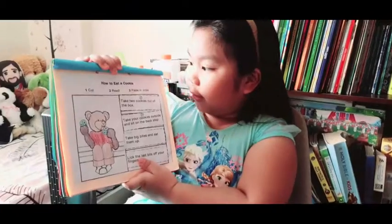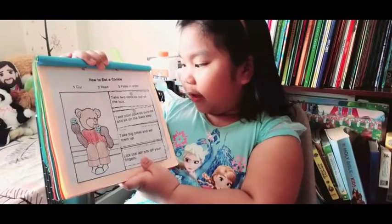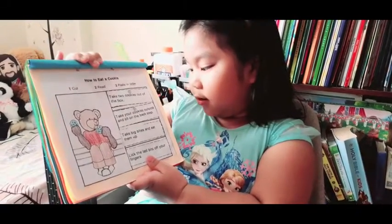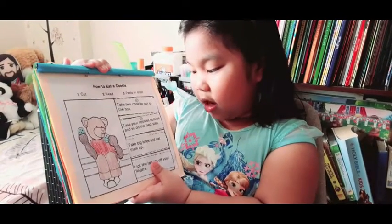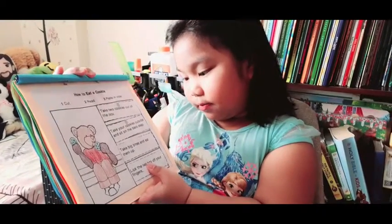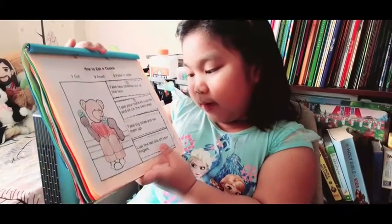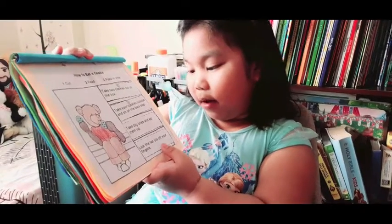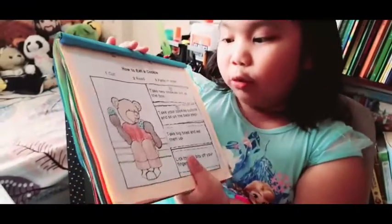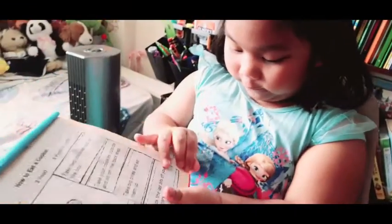How to eat a cookie. First, take two cookies out of the box. Then take your cookies outside and sit on the back step. Take big bites and eat them up. Lick the last bits off your fingers. I like oat cookies — that's my favorite.